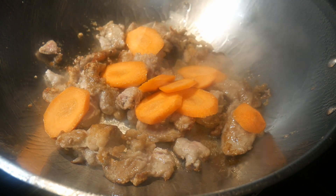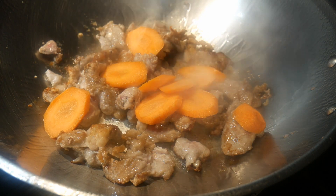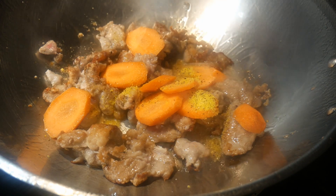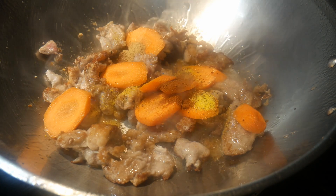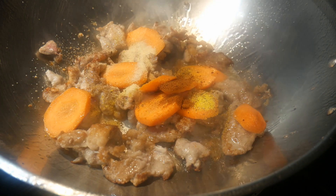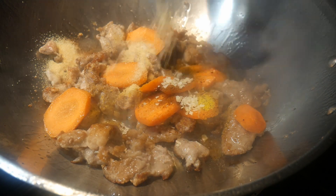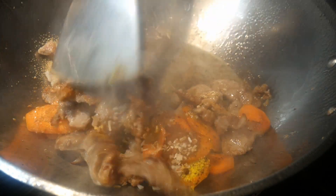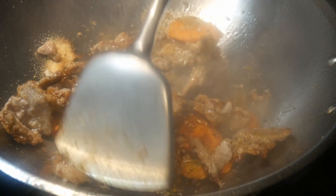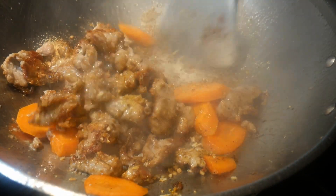When you cook a dish you want to choose the right ingredient combinations to create maximum flavor. These finely sliced carrots provide a great flavor complement to the pork. I'm going to season the dish with half a teaspoon of lemon pepper, a quarter teaspoon of paprika, half a teaspoon of garlic powder, half a teaspoon of onion flakes, and half a teaspoon of mushroom seasoning. This seasoning is very mild and is intended to enhance the natural flavor of the pork and carrot.